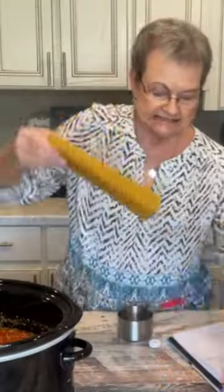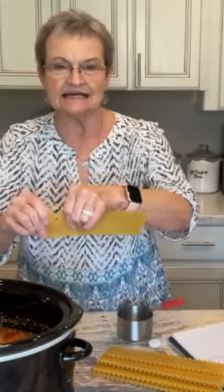I'm going to get out 8 lasagna noodles, and then we're going to break these into bite-sized pieces. You can either cook this on low 7-8 hours or high 3-4 hours.